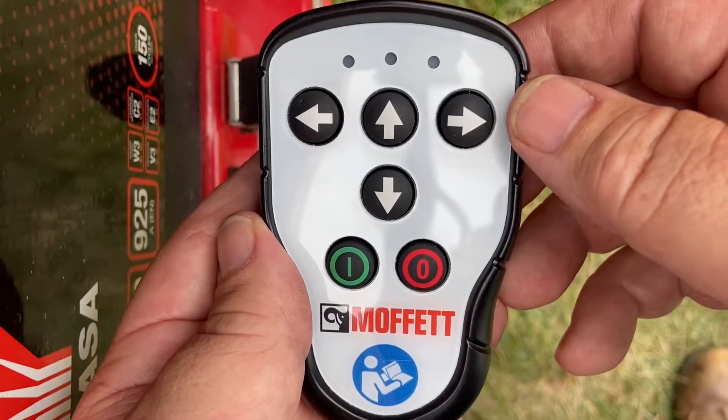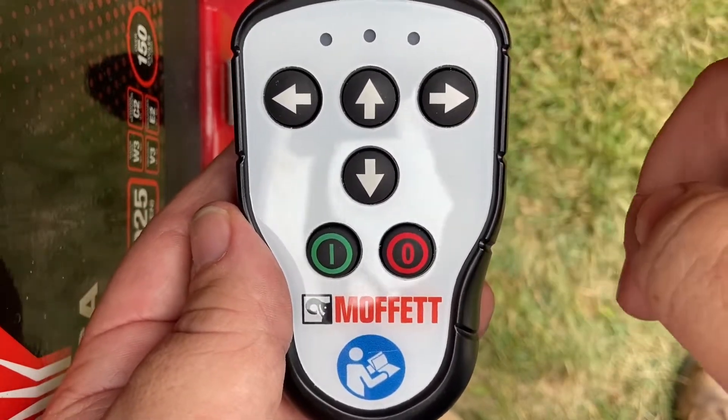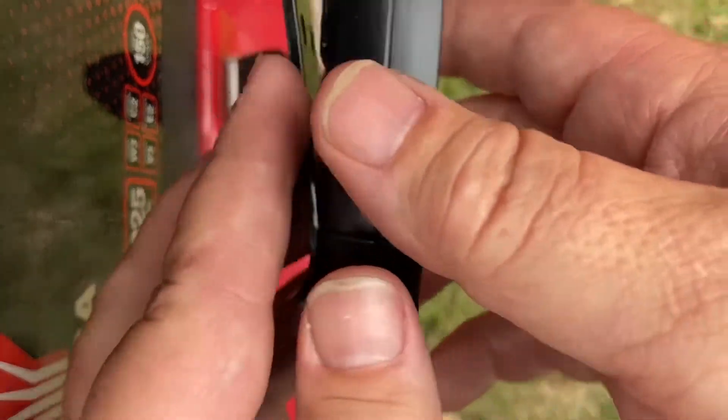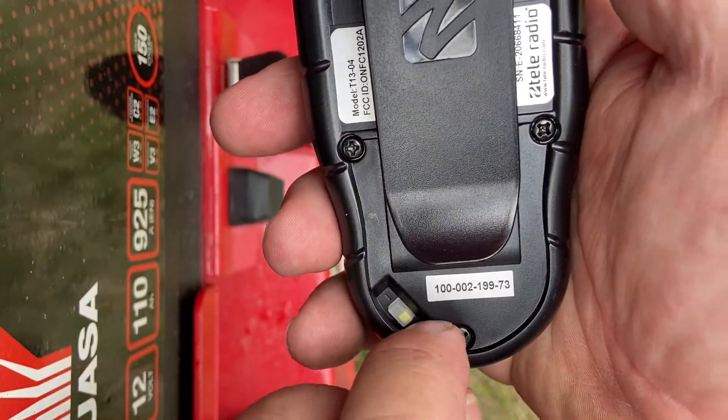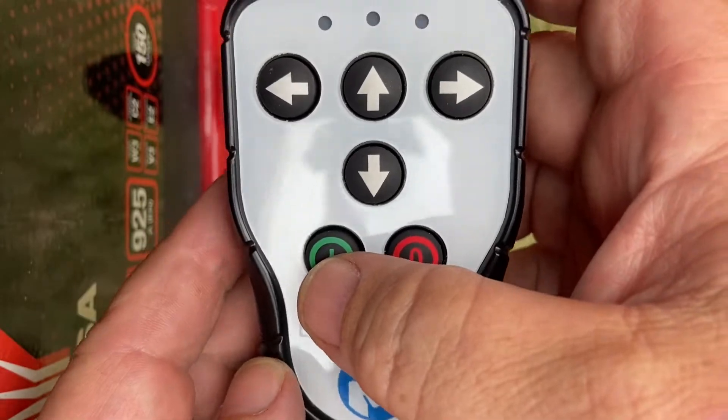To start the process we must first switch on the remote control. There are two steps to switch on the remote control. There's a slide switch on the back that must be slid up, and then there's a green button on the front.